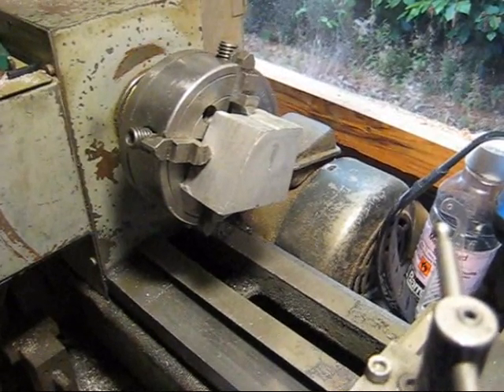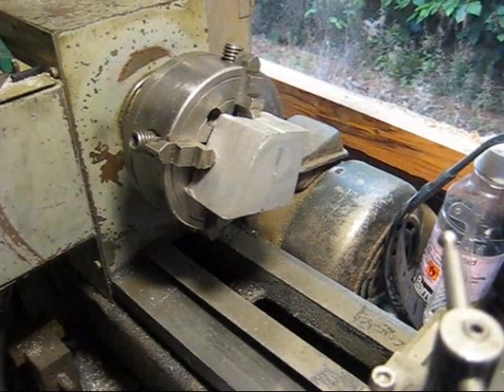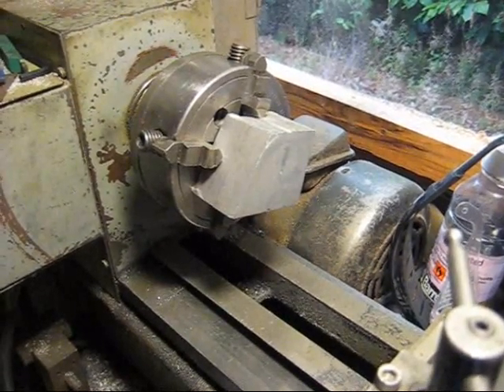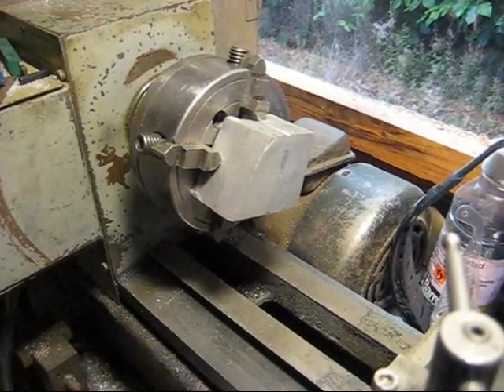Hi guys, so as I mentioned in the last 8 horse Briggs video that I did, I still need to make that last bit of the intake manifold to go between the carb and the rubber connector.